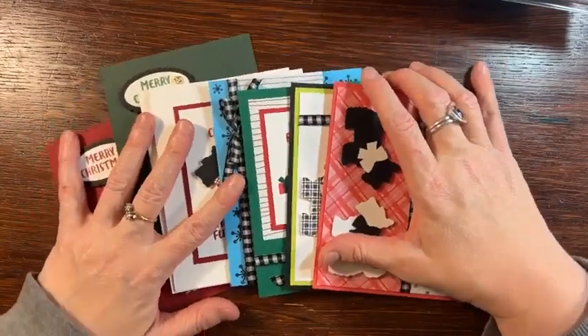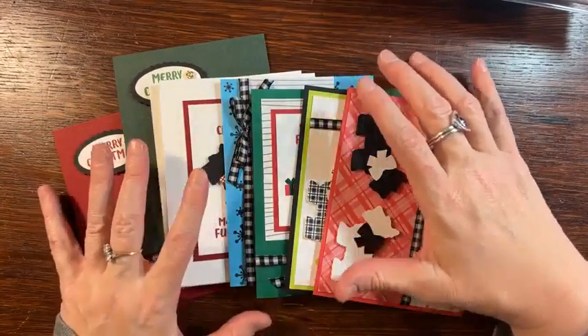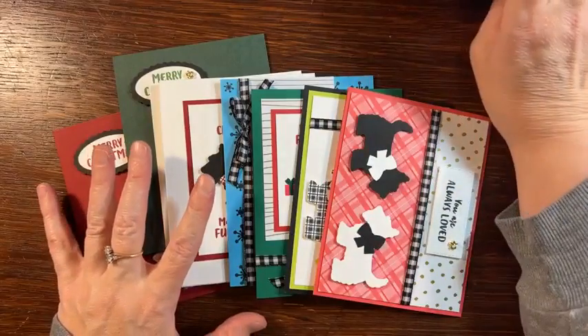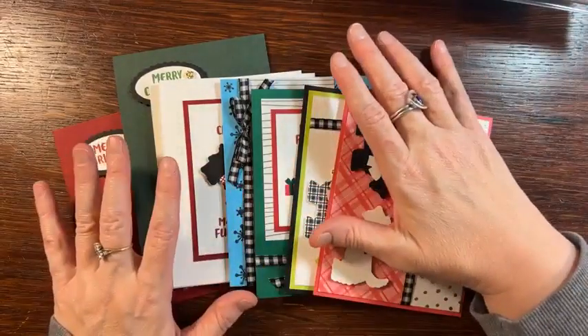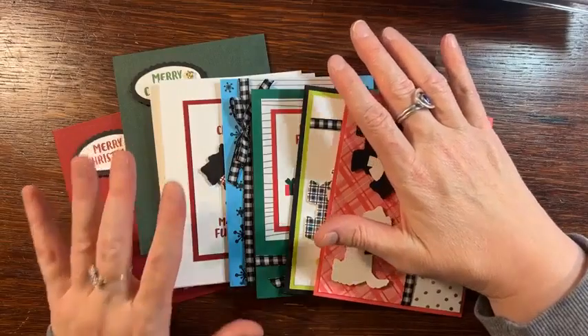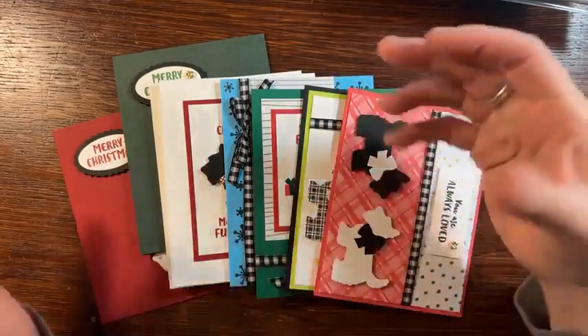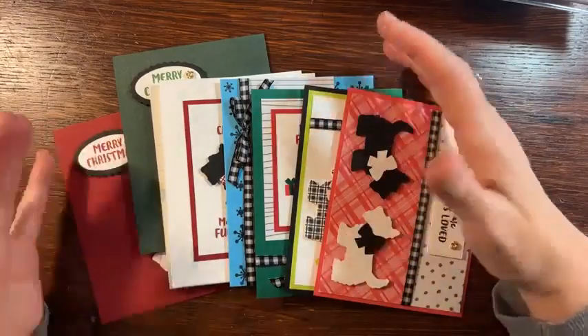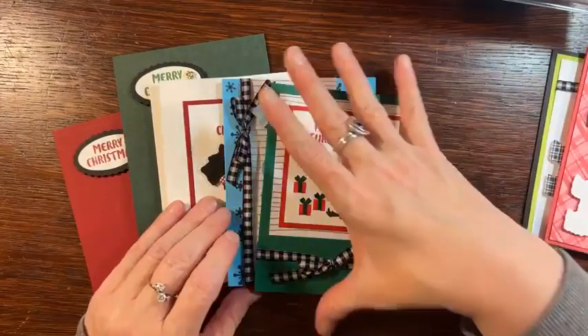If you know anything about my designs, you'll know that I always try to show you how to maximize the use of the product that I give you. I want to make sure that when you're done with my class you know how to use everything I gave you in the class kit. I don't want you to walk away and not know how to do anything else, because that's a waste. I don't like to waste.